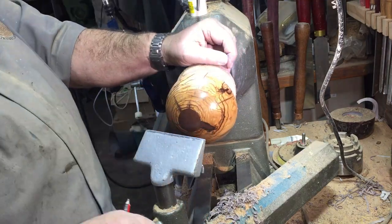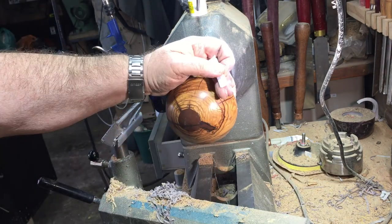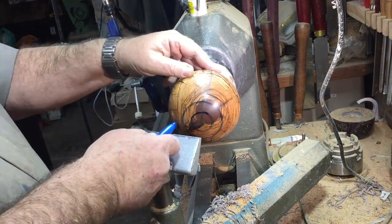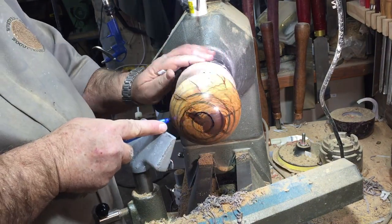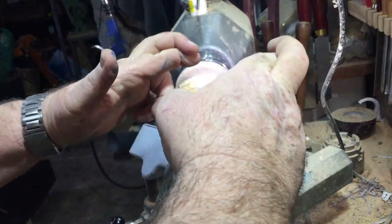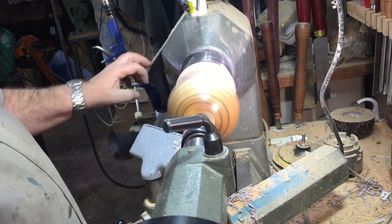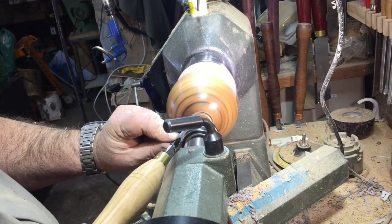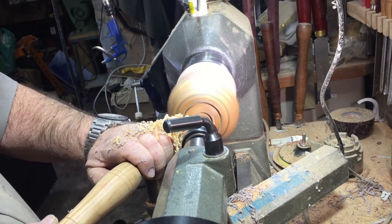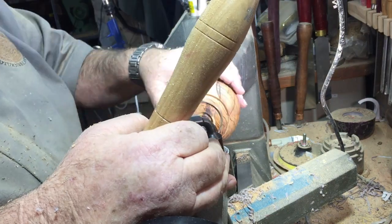Like on the inside, I'm doing a horizontal line and then marking the distance between the cuts for the grooves. Fingers crossed — so this time it will not break on me.